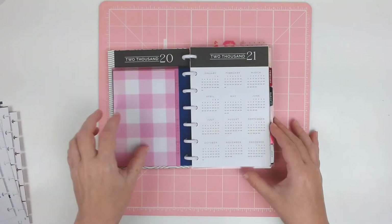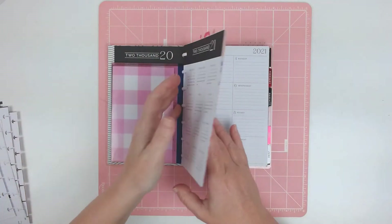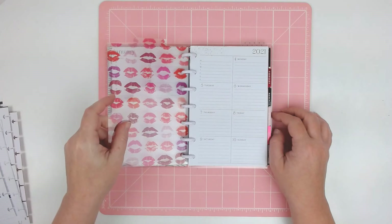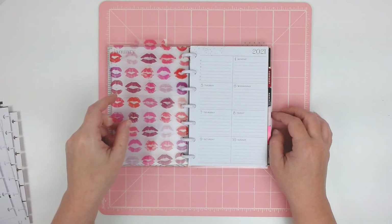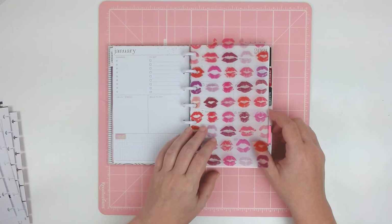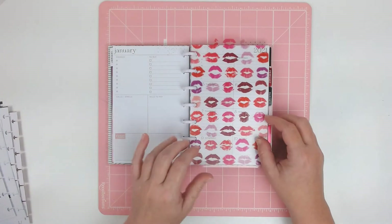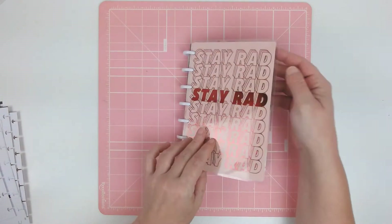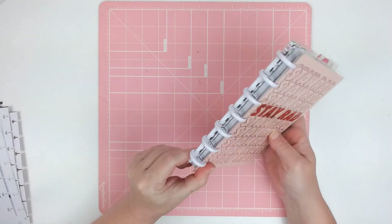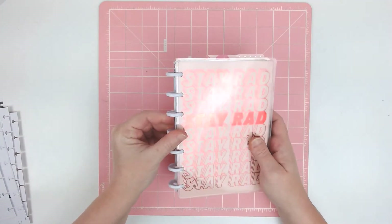This is going to be my setup for at least the first part of 2021 — we'll see how I like it. I think this is going to be a better size for me. The skinny classic was a little bit too big for my purse; the skinny mini was a good size for my purse, but it just wasn't big enough for my needs. So I think this is going to work out a little bit better, and I may end up changing the discs on it — I didn't have any classic discs that really matched, so I'm just going to keep these on here for now.